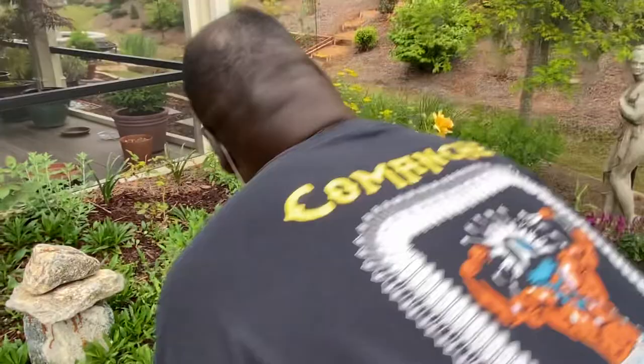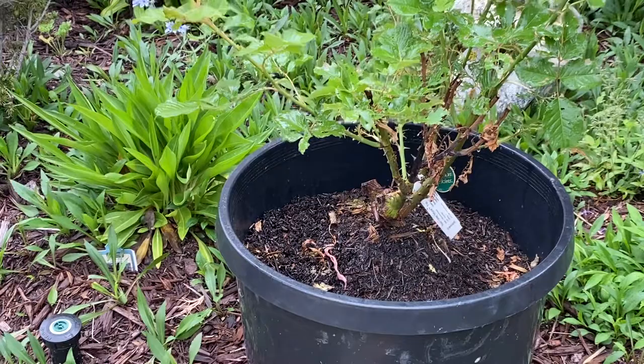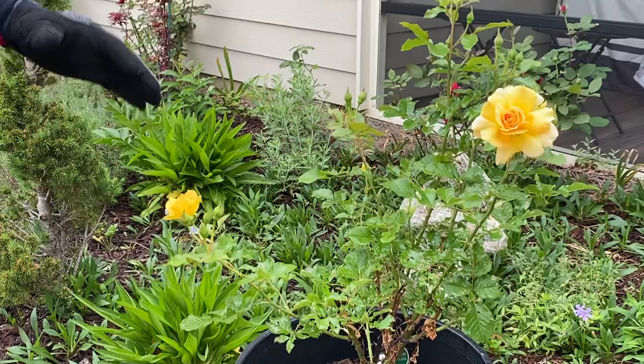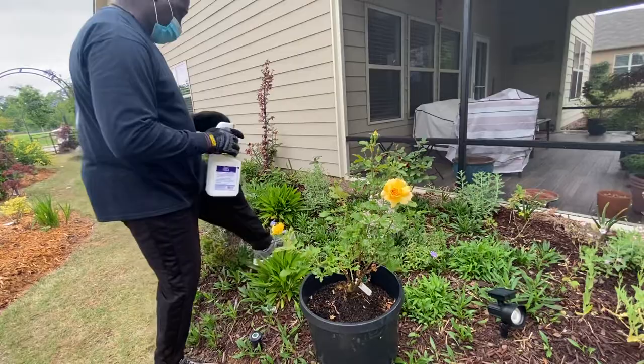So we want to make sure that we get underneath all the leaves, the trunk, and also on the ground. Because if it's a fungus, the spores might fall to the ground, and when the rain falls or when you water the plant, it might splash back up onto your plant. That's why we spray the ground also.